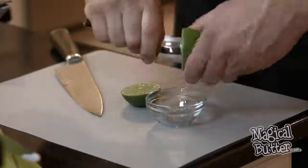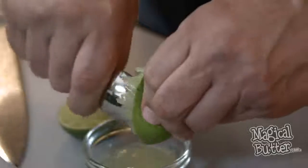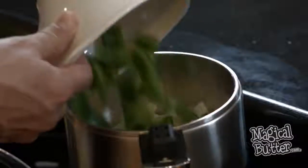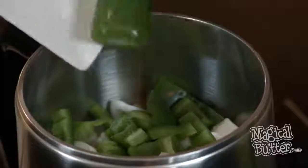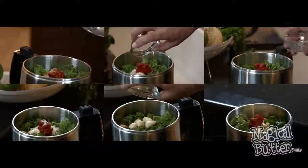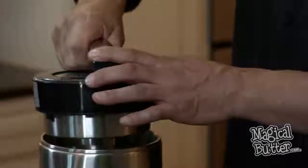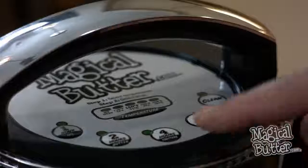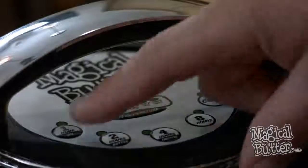After that, we're going to take the juice of one half lime. Now we're going to add our tomatoes, onions, bell peppers, cilantro, jalapenos, MCT oil, and the rest of our ingredients into our MB2E machine. And now the only thing left to do is to set the time and the temperature. And remember, for this we're using no heat and one hour.